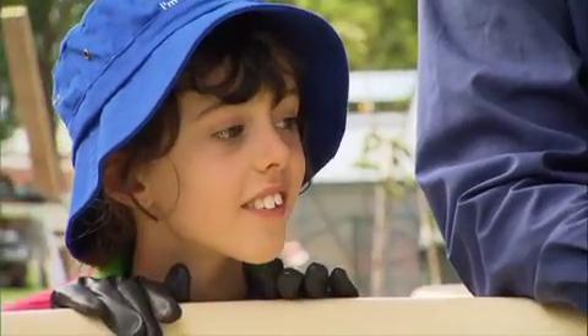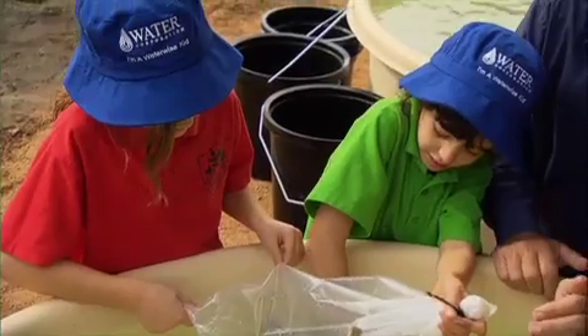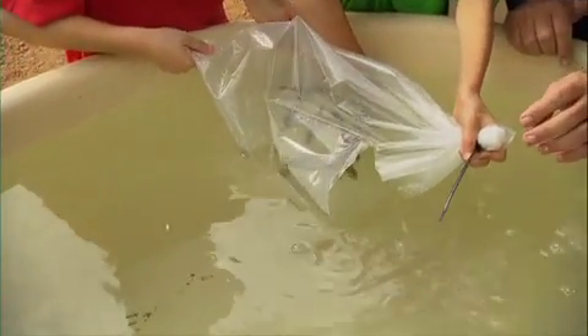They do need to be acclimatised, and these fish have been in this bag in the water for about 20 minutes. Let's get them out. Emily and Safran are doing a great job here, and goodbye fishies, there they go.